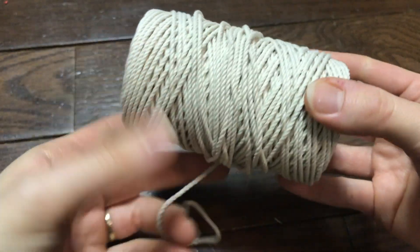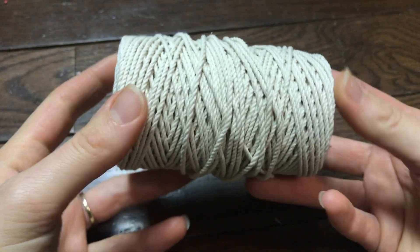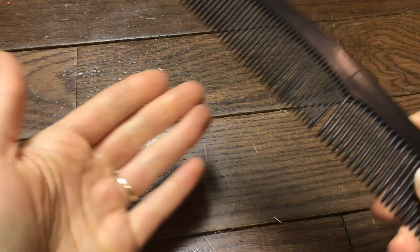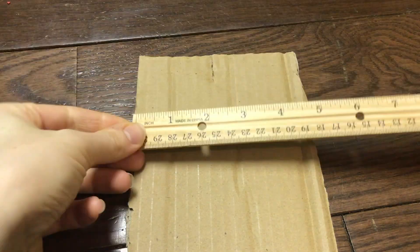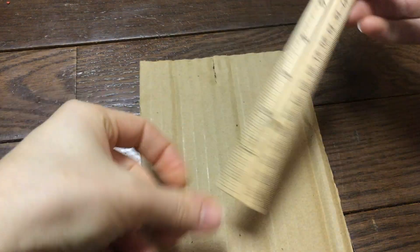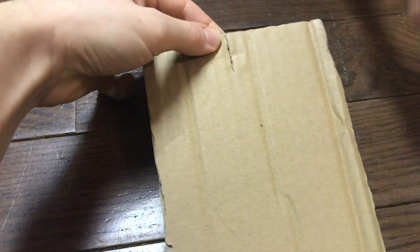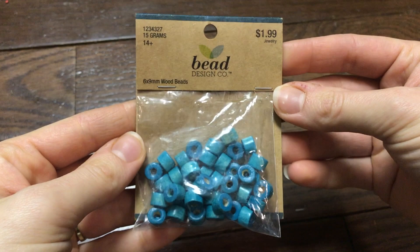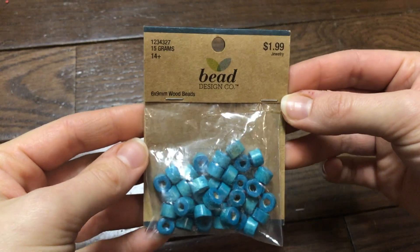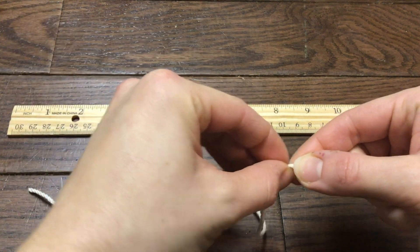For this tutorial I will be using size 2 millimeter macrame cord rope. I bought this one on Amazon. You will need scissors, a comb, a ruler, and a cut-out piece of cardboard about 5 inches wide and 6 inches long with a 1 inch slit cut in the top, a keychain, and turquoise beads which I got from Hobby Lobby.